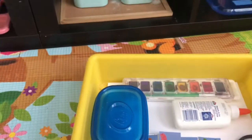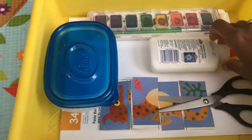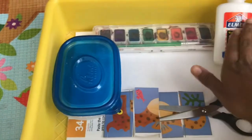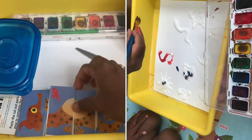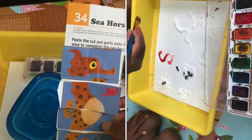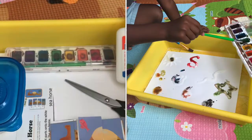For our art activities, I'm planning to make salt art, so I have glue, water colors, and salt in this container, along with some plain paper. We also did a seahorse cut and paste activity, so I have that here as well.